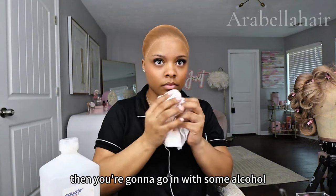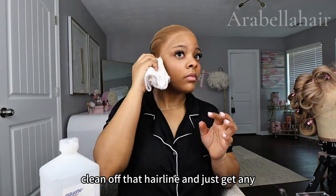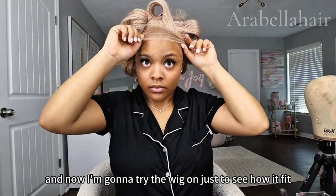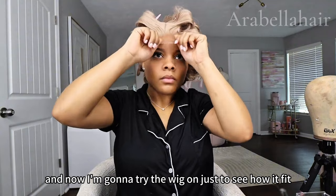Then you're going to go in with some alcohol and clean off that hairline — just get any excess makeup or oils off. Then I'm going to try the wig on just to see how it fits.